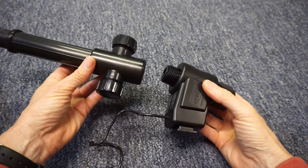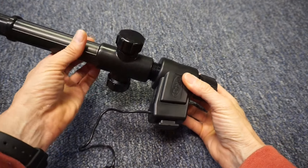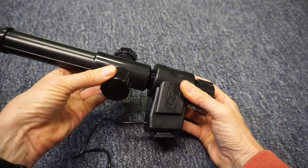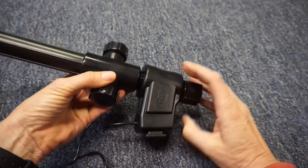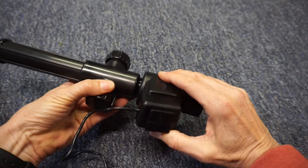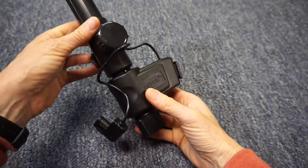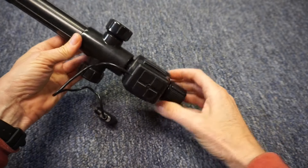Connect the riser to the electronic valve. I'm starting to feel some resistance at this point, and I'm going to turn it so that it's positioned like that.